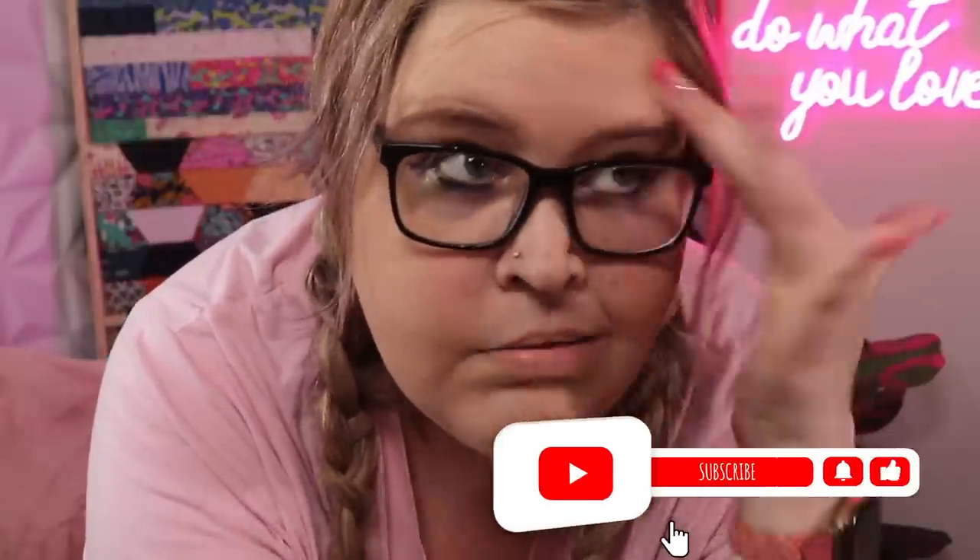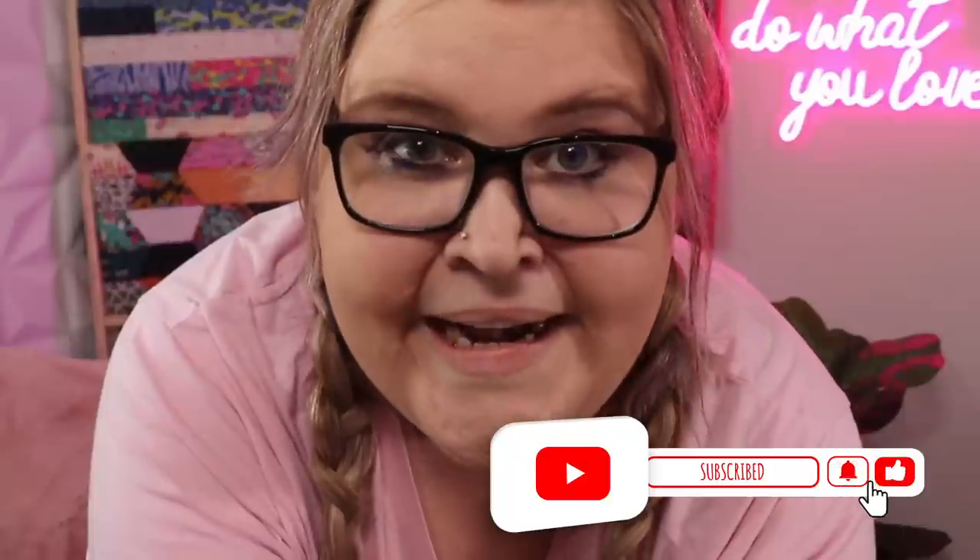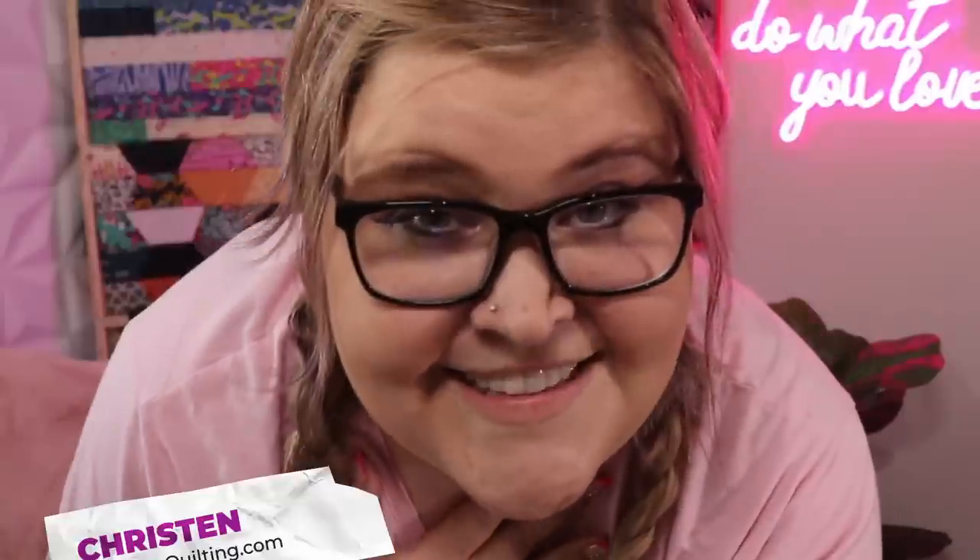Thanks for coming along on my work day today. I had a great time showing you the stuff that I'm working on. Things are always happening in here — I don't always get a chance to put it on YouTube. It's been a long day and I am going to go have some fun. I'll talk to you next time. I'm Kristen with IcyStarsQuilting.com. Have a great weekend and I'll see you next time. Bye!